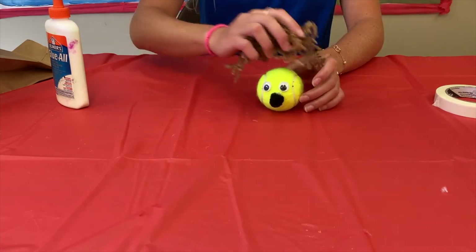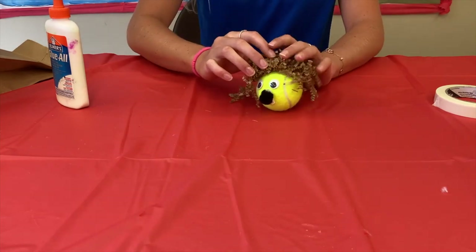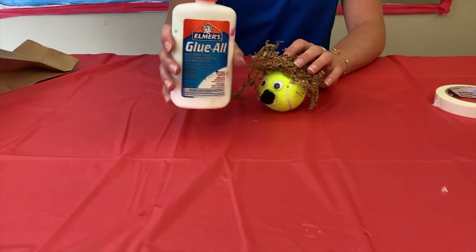Your final step is to take your crinkle paper and, with an adult's help, use hot glue to glue it on top for the hair. If you don't have hot glue, you can use regular glue. This is what your tennis ball puppet should look like at the end. Thanks for making this with me today — see you next time!